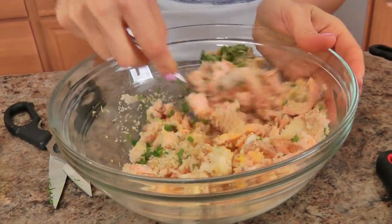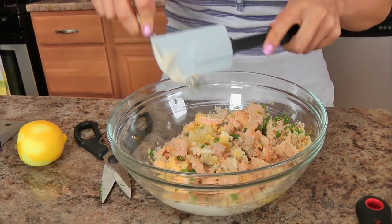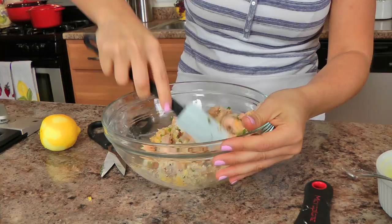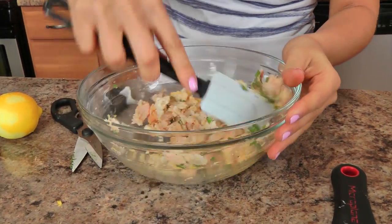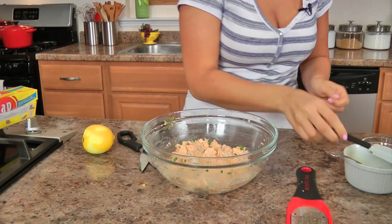I'm just going to mix everything together with a spatula, just to combine it all. Don't break up the salmon too much, because you want those big pieces running through. That looks great. Now I'm going to cover this with some plastic wrap and pop it in the fridge for about an hour or so, until the mixture firms up a bit.